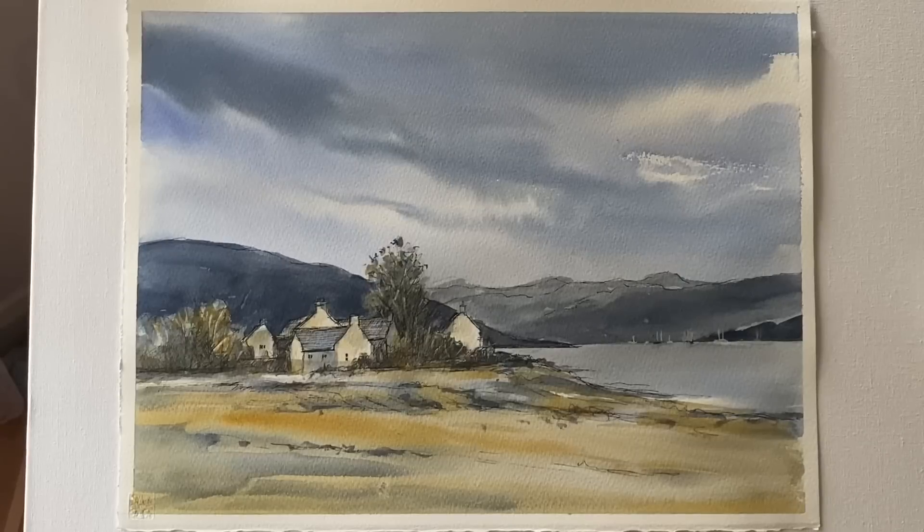Hi and welcome to Lois and Morgana Davidson Art. It's Lois here today and I'm going to be painting a loose line and wash watercolour painting of the Kyle of Lochalsh. It's inspired by a photograph I found on Pixabay and I'm going to be doing the line work with Faber-Castell artist's Pitt pens. This is the photograph.